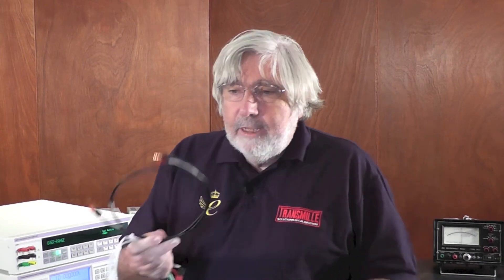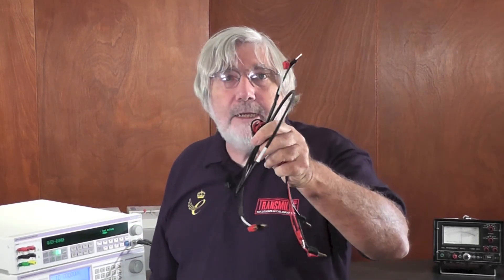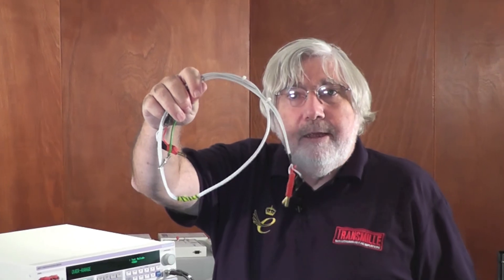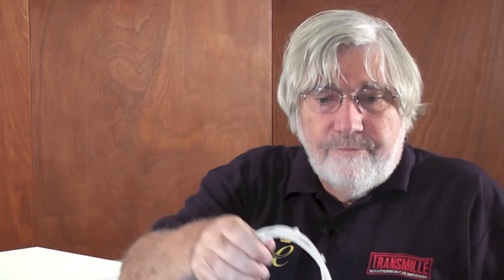The next type of lead you can use is the coax lead — that's pretty good, standard coax, not too bad. Best of all, if your budget stretches this far, are the PTFE-insulated leads, which offer the best performance. Ideally, to cut down noise — which will be covered in another video — screened leads should be used.